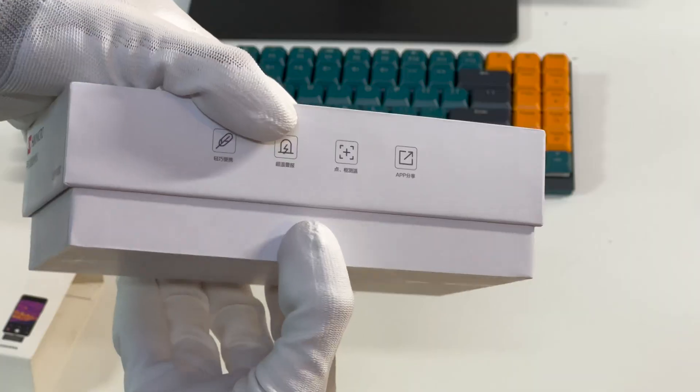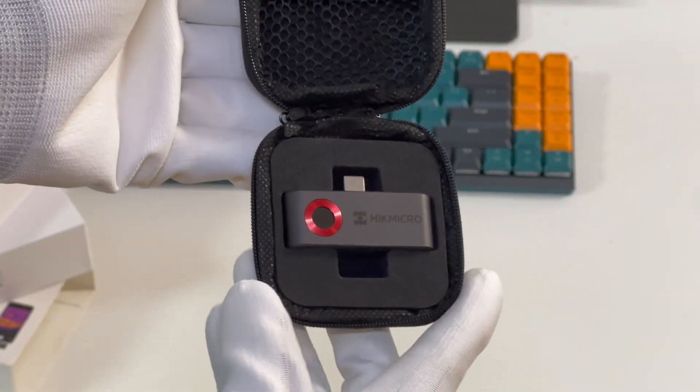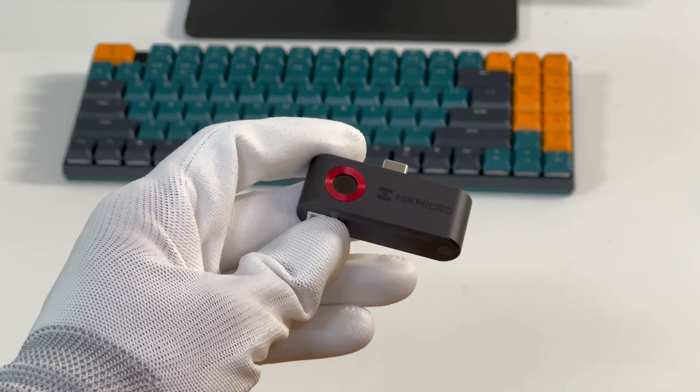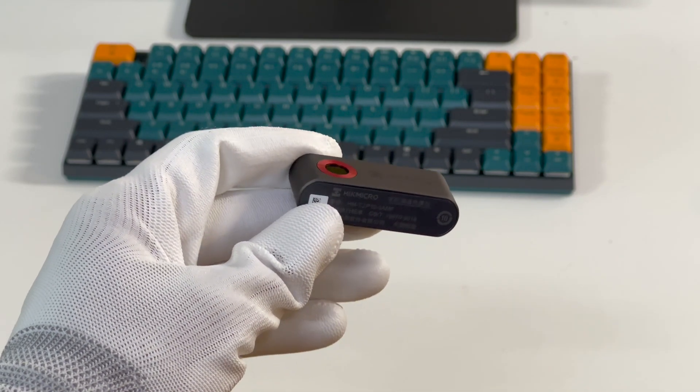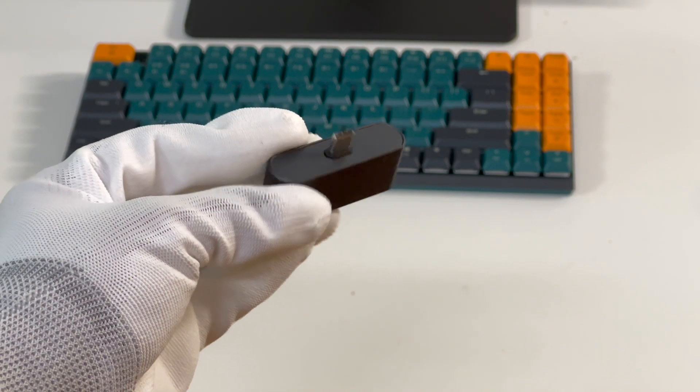Opening the box, besides the camera, it also comes with a storage bag which can protect the camera from scratches. The camera is pretty similar to the direct plug-in power bank we introduced before. It adopts a black metal shell and the surface is matte.